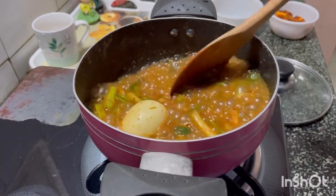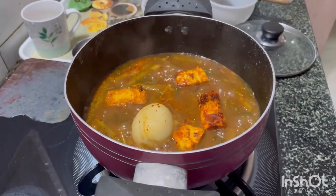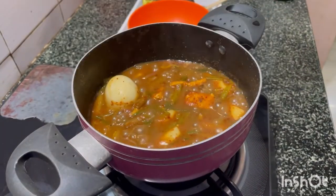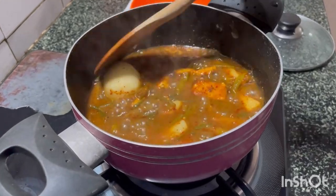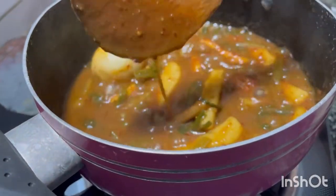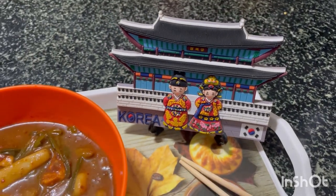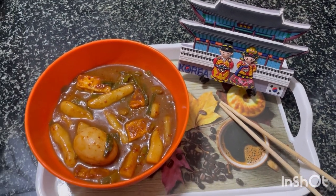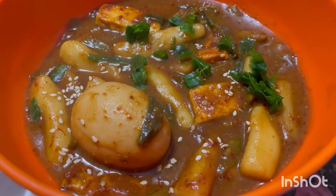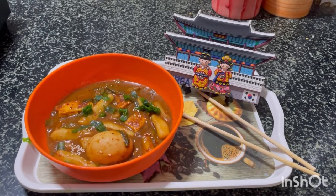When it is almost done, add the paneer — it is added last because it's already cooked. Cover the lid and leave it for a couple of minutes. Check the seasoning and make any alterations if needed. Check the consistency. The Tteokboki is almost done and ready to be transferred to a container. Garnish with some sesame seeds and spring onions. And here is our Indian version of Tteokboki! Hope you enjoyed the video. Thank you for watching. Bye!